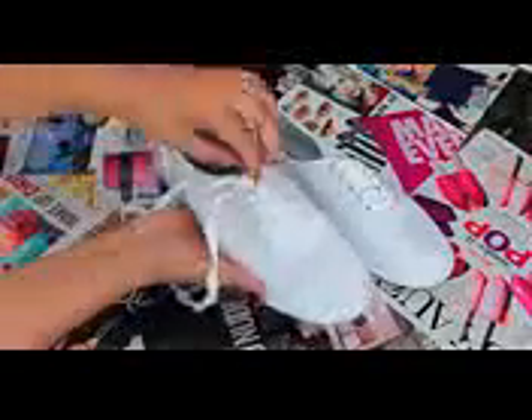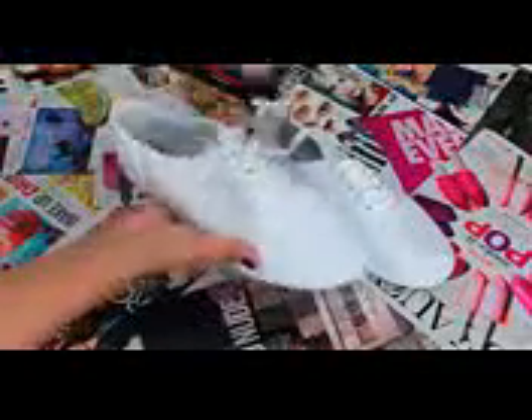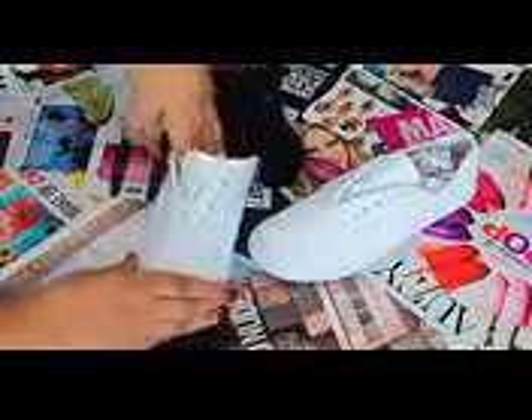Now that we have all the materials out of the way, it's time to get into the business. First, take the shoelaces off the shoes because we don't want to get paint on them — make sure that is the first thing you do. After taking the laces out, pull the insole out very carefully so you don't rip it — just pull gently and do this on both shoes. One thing I found really helpful is to stuff the shoe with a t-shirt you don't care about ruining. This ensures it stays up while you paint and doesn't fold or bend.